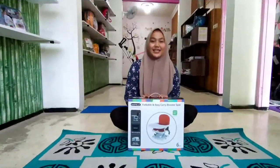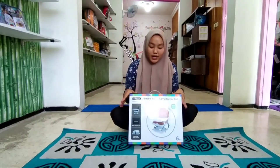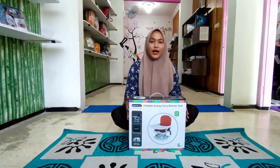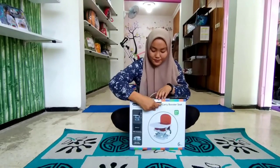Halo Bunda, kembali lagi di channel YouTube Lala Channel. Hari ini saya bakalan nge-review kursi makan dari Baby L, ini yang tipe BE901 ya Bunda. Oke, gak usah berlama-lama, langsung aja kita unboxing.